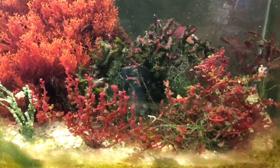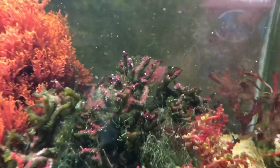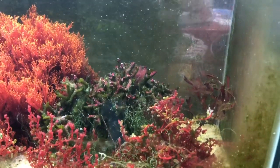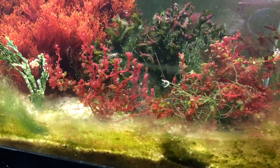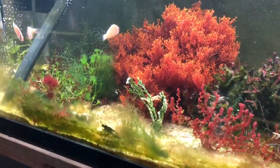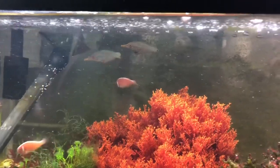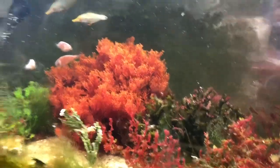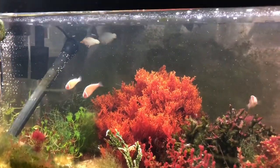It does need a good cleaning right now. A lot of these macros are wild-caught or picked, so there's some random hitchhiking stuff — it's not cyano, just some other weird macro growth that just pulls right off. There's some red grape in the front, Halimeda, and a mermaid fan that kind of fell over. Both filefish are right next to each other there. You can see them floating in and out of the dragon's breath, which kind of looks like a coral. They just drift around the tank — and they look nice and fat.